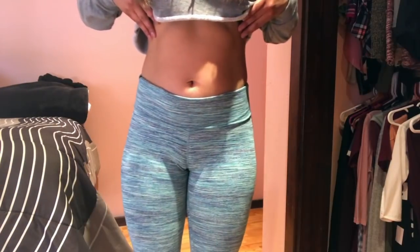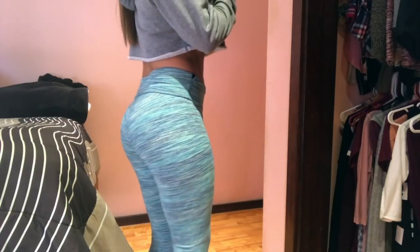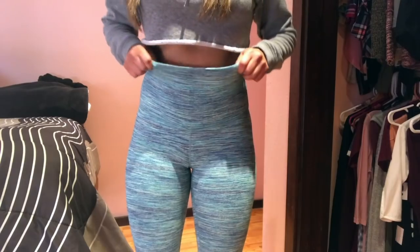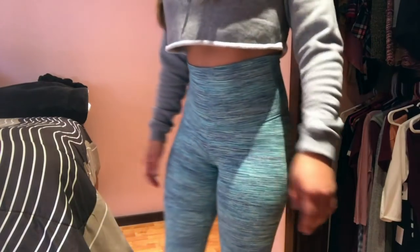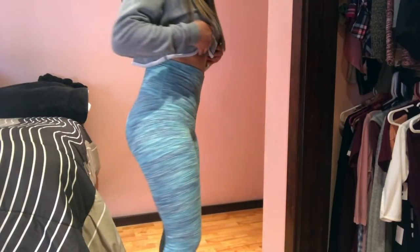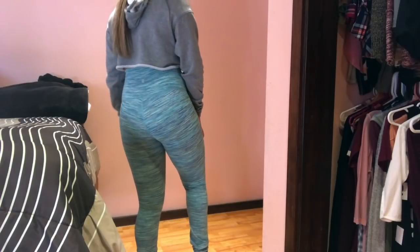These are from Lululemon. They are very high-waisted, especially since I'm quite short, but sometimes I like it. I like to roll them down like you saw, or just wear them as they are. I like the material — it's very hugging and comfortable, and these are squat-proof.